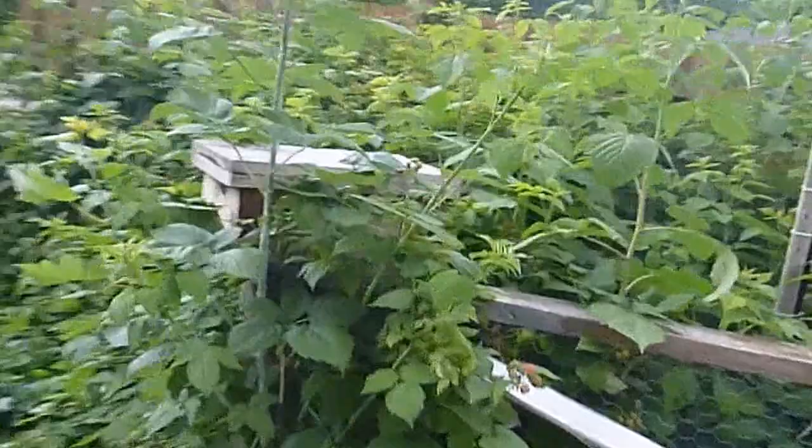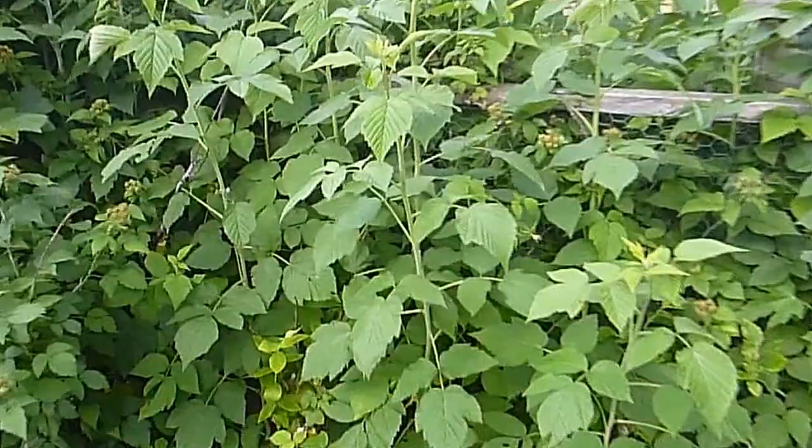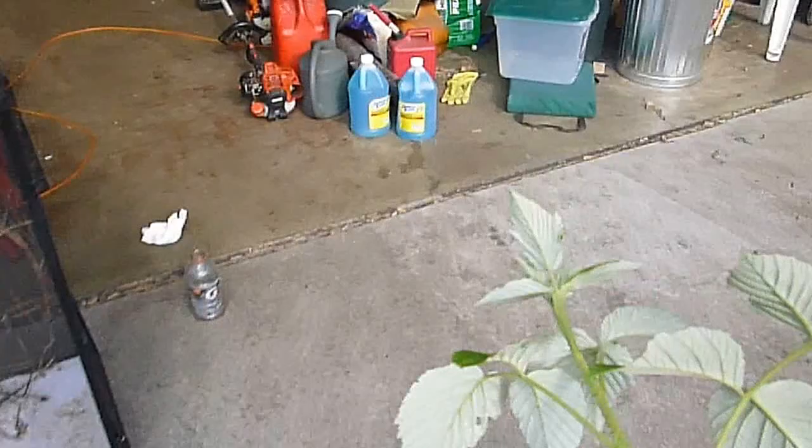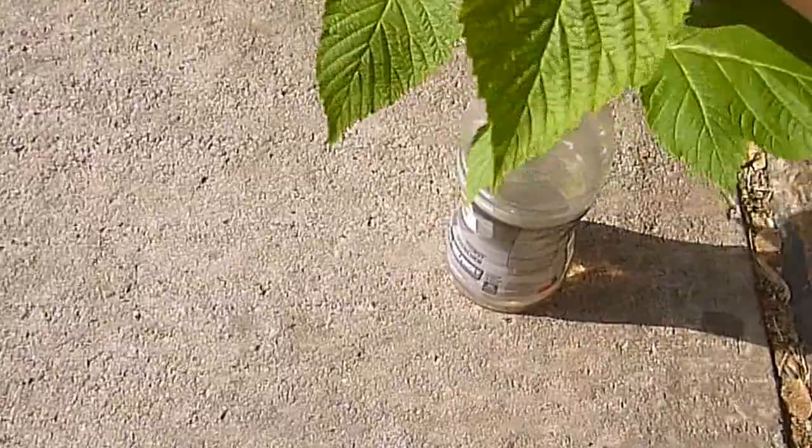I just want to show you what I do to feed them — super simple and free. I have a large raspberry and blackberry patch in my yard, and that's pretty much their main diet. I come out here, take a snipper, and lop off a branch like this. To keep it alive for a few days, I just fill up a Gatorade bottle with some water and put it inside the cage.